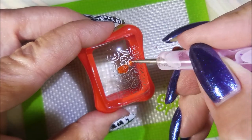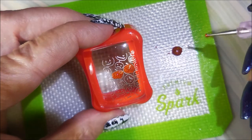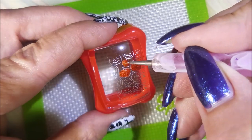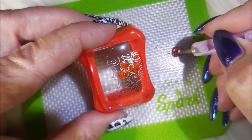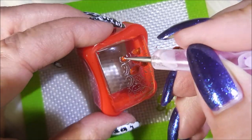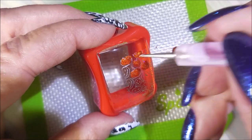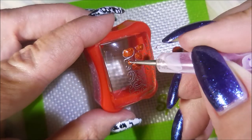I just can't get enough of Halloween manicures. I'm just having such a blast doing all of these different ones, using different techniques and different designs and colors. And I'm just loving, loving this Halloween season.